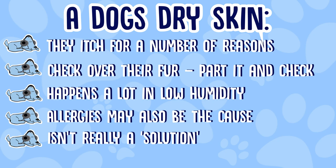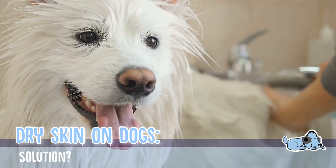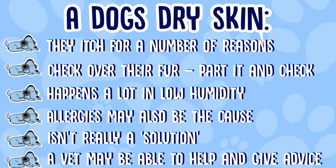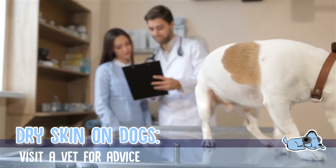A lot of the time dry skin is just something your dog has to go through, but one thing I would recommend is grooming your dog regularly — giving them a wash or even just brushing their fur — as this can really help to minimize dry skin. However, if your dog has dry skin due to allergies, definitely do visit the vet, because they can give you more information and can also provide allergy shots which can help improve your dog's dry skin.